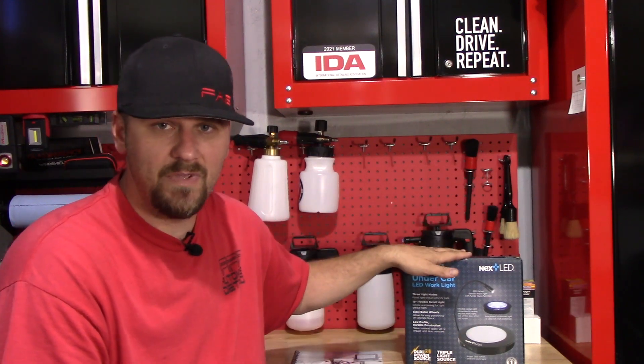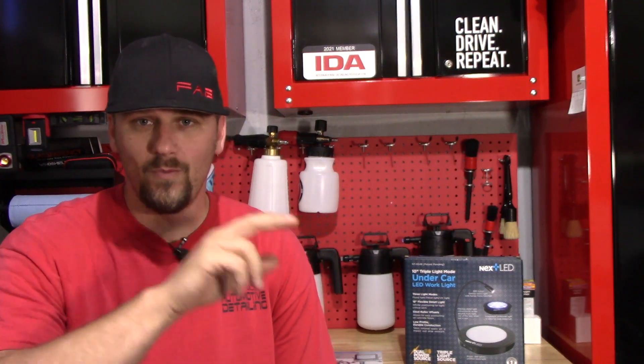Well, they reached out to me again and wanted to send me this. Unfortunately, they sent it to me right when I was buying the business. So I do apologize to NextLED that I'm just now making a video. I know you probably wanted a video before now, but I just didn't have anywhere to do it.